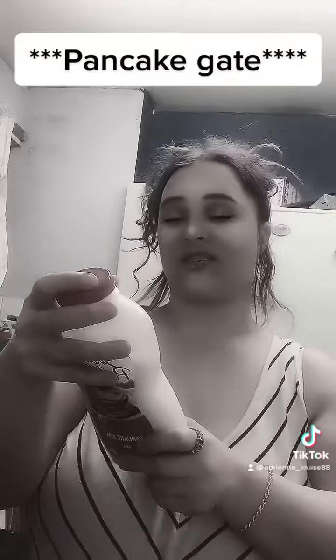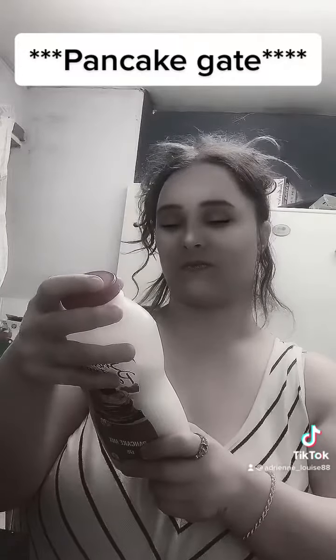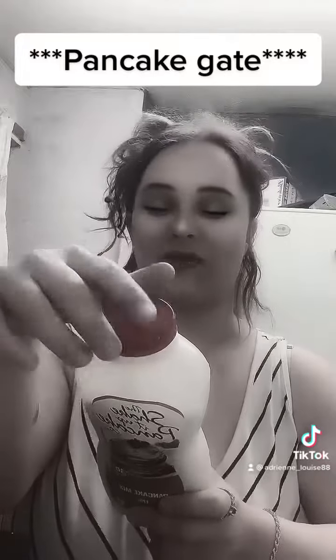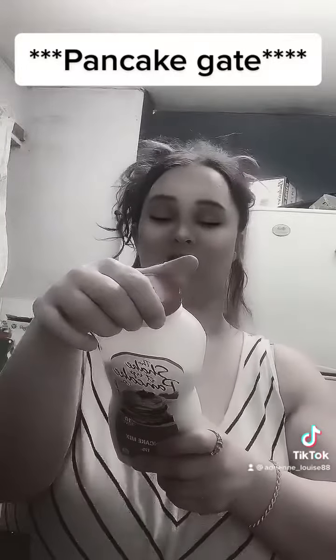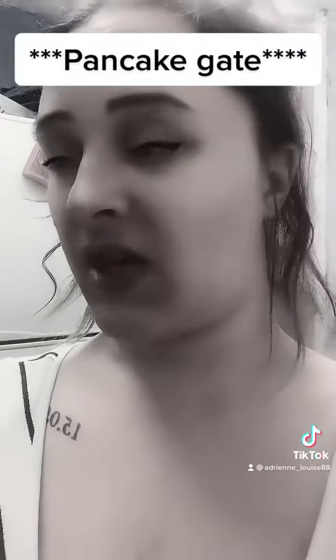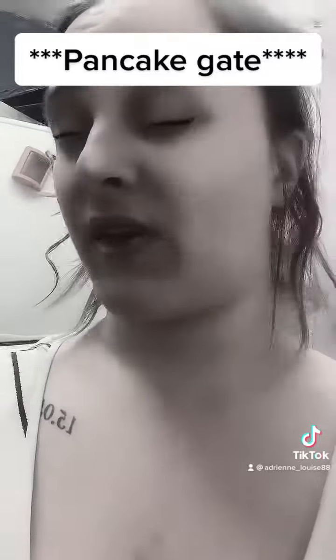Heat a pan on medium heat and lightly grease with butter or oil. Add a small amount of butter — what the hell. Add a small amount of the batter from the bottle. Cook until the top edges begin to turn dry. Okay, results will follow.